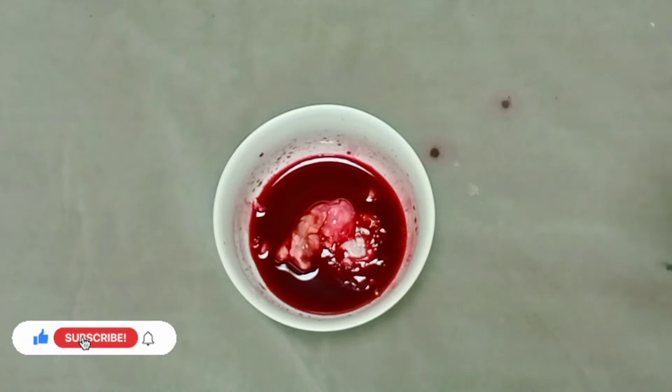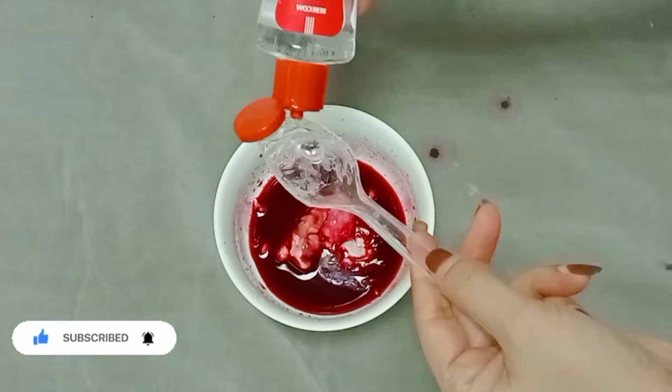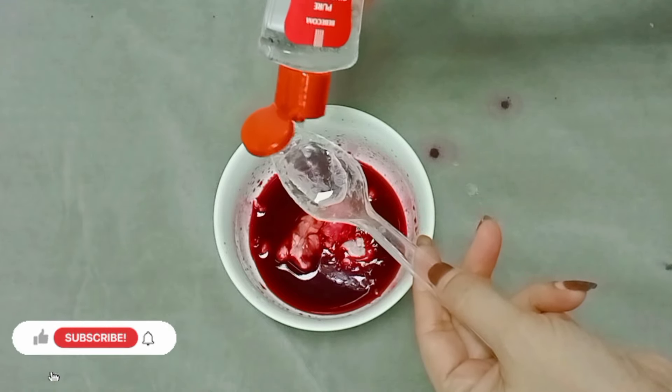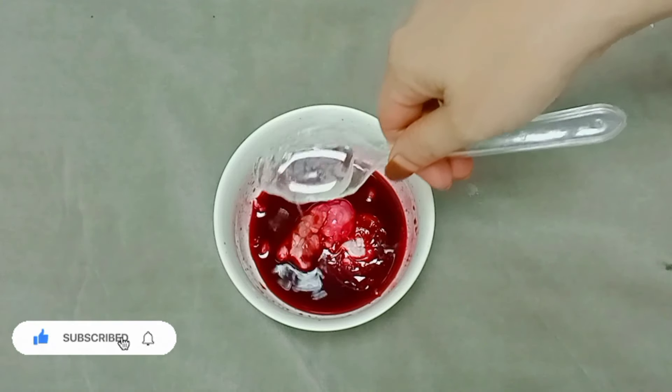I will use 1 tablespoon of glycerin. I will also use vitamin E capsules — add the vitamin E capsules along with 3 tablespoons of beetroot juice.